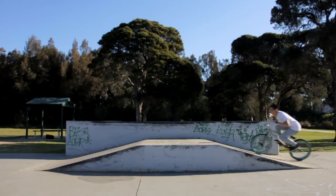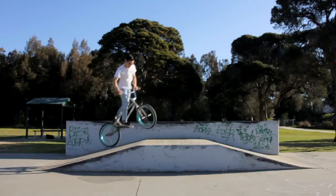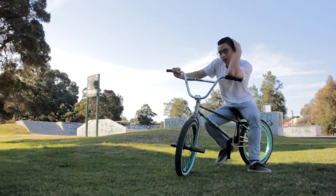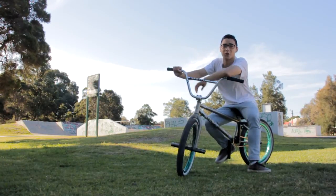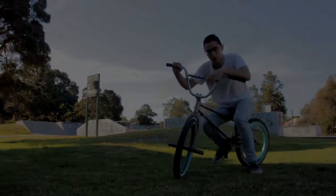I guess that's it. Pretty much just hop and turn your head. After you learn it, you can 180 out of grinds and stuff. I don't know if this video will help you at all, but hopefully it did. Thank you.